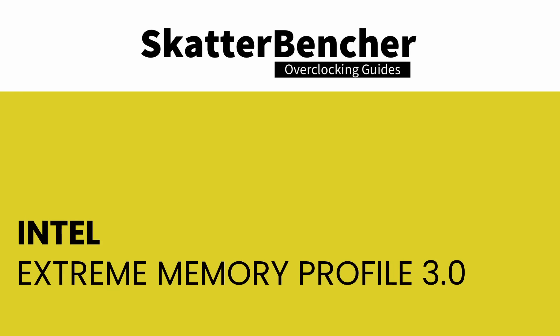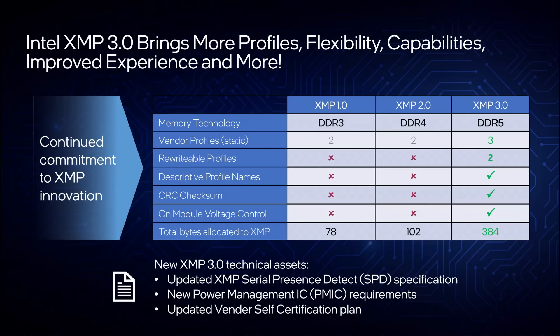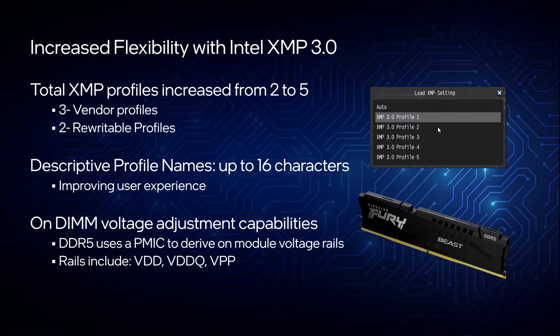Intel Extreme Memory Profile, or XMP, is an Intel technology that lets you automatically overclock the system memory to improve performance. It extends the standard JEDEC specification and allows memory vendors to program different settings onto the memory sticks. Intel XMP 3.0 is the new standard for DDR5 memory, primarily based on XMP 2.0 for DDR4 but with additional functionality. Check out my Alder Lake launch video for more details about XMP 3.0.